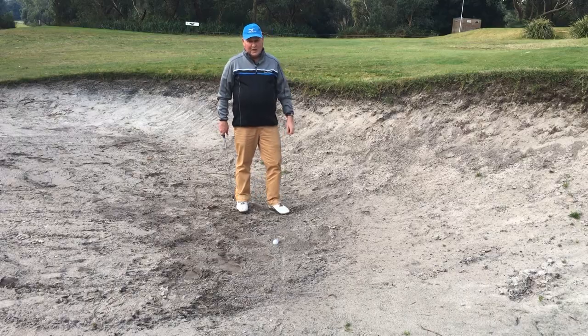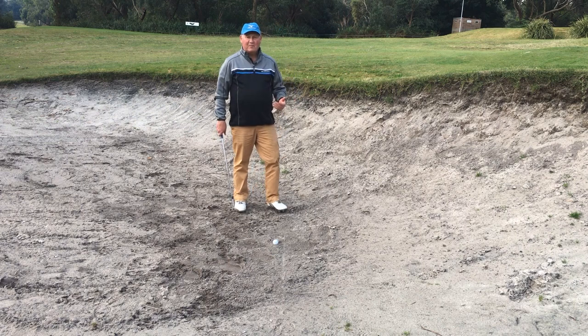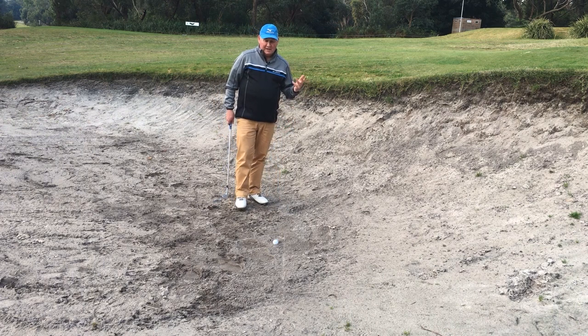This one's for you, Angie McGlue. I hope you don't mind me mentioning you. I've got a lot of people that have sent in requests — how can I possibly get out of a bunker? I struggle. And I know Angie's had some issues with that. So I'm going to show you how to play it out of a bunker with a high lip. I know where you play, Angie, you've got a lot of those.